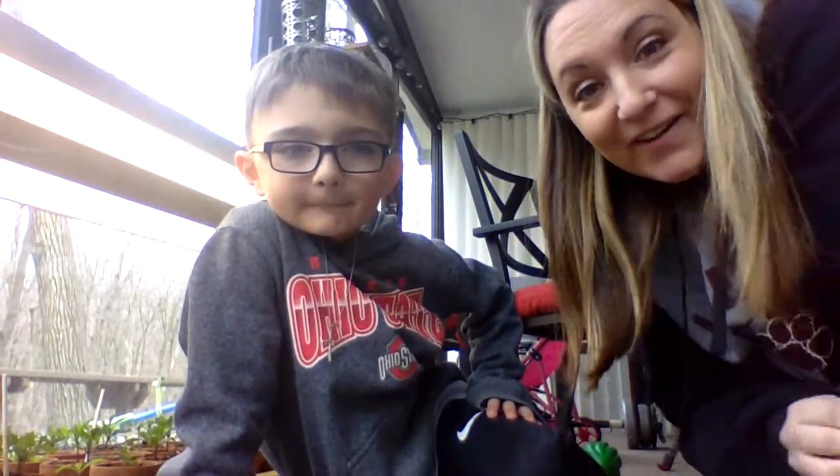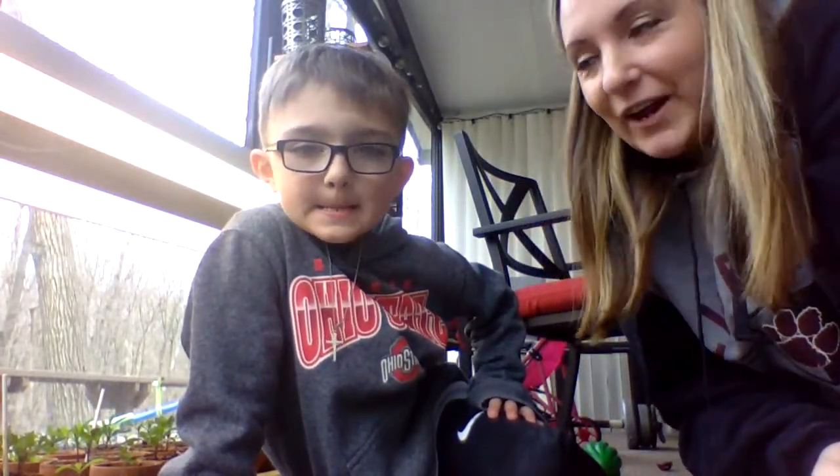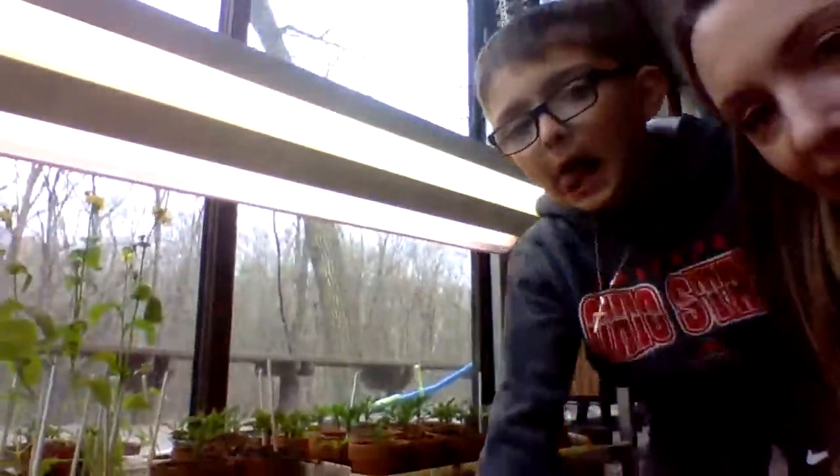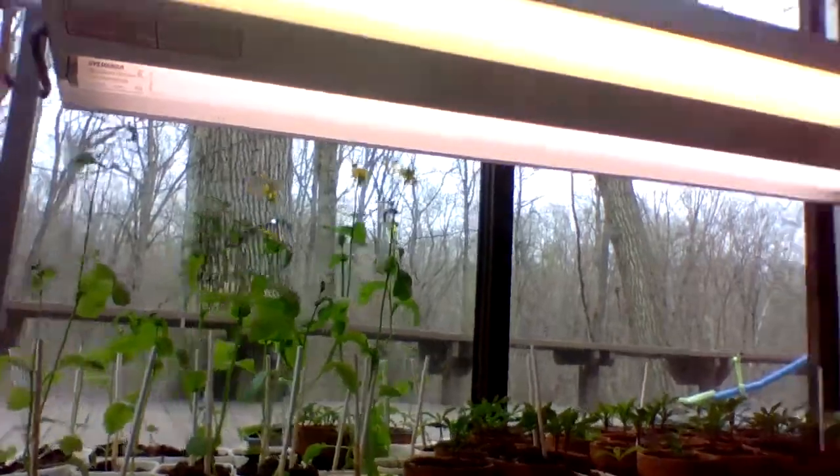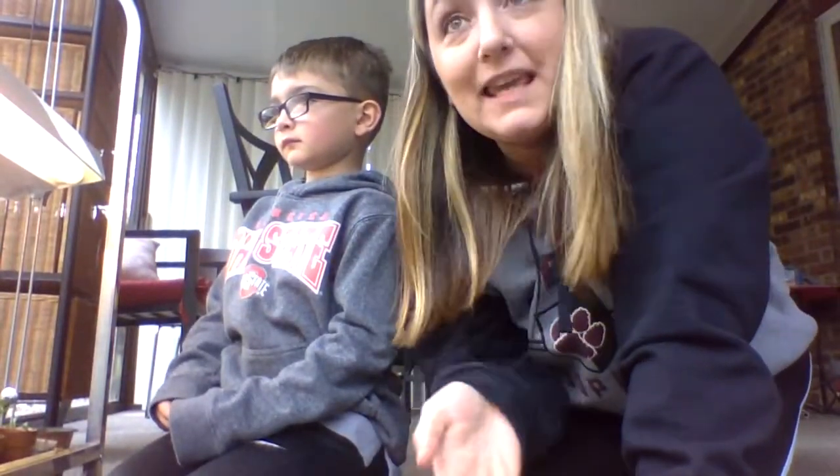Hey guys, this is Mrs. Collins and Maddox. We are going to show you your brassicas and we have to start pollinating them. If you notice, a lot of them have flowers now, and when they start getting flowers, normally outside we would have bees and hummingbirds that would pollinate them. I put some books from Get Epic for you to watch so you could see that.